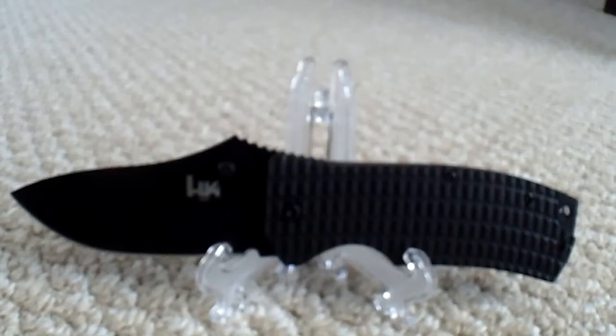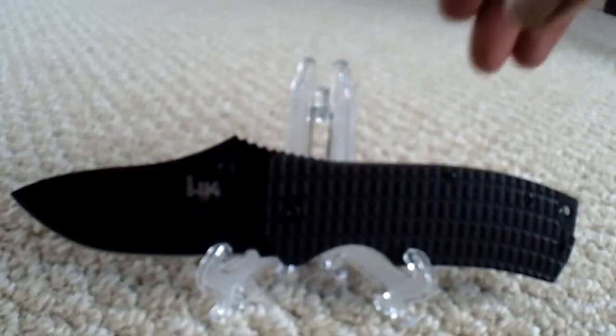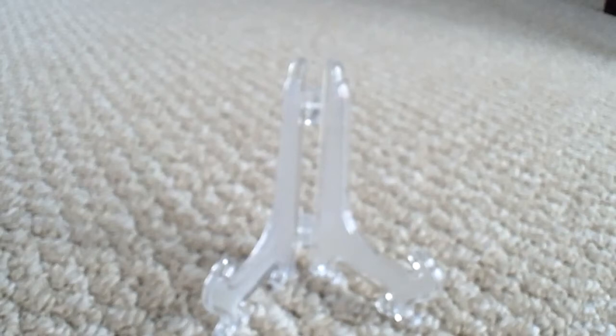Blade thickness is zero point one eight inches. The overall weight for this little piglet is six point three ounces. The handle material is G10 and titanium — you can't beat this knife. It's an all-around EDC, hard-use, and very budget-friendly. This is the Benchmade H&K Conspiracy folder — it has a very unique, sleek profile for the size of blade that you have.